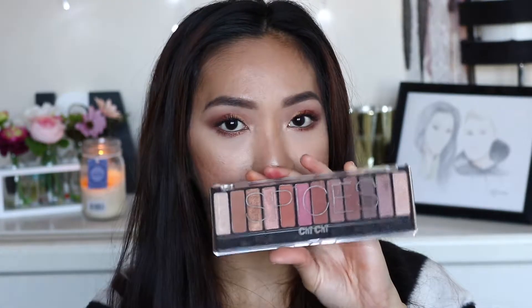To complement the shades I also use my Chi Chi spices palette. If you want to see how I did this look please make sure to keep on watching. I have already applied my foundation, highlighter, bronzer, blush, and brows to save time. To start the look I am going to use this matte nude palette and start off with a white shade called matte malloy.